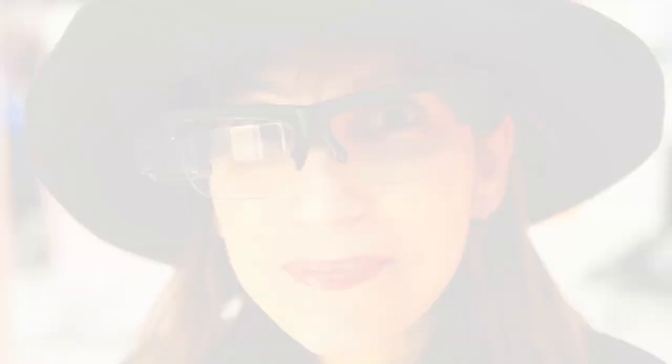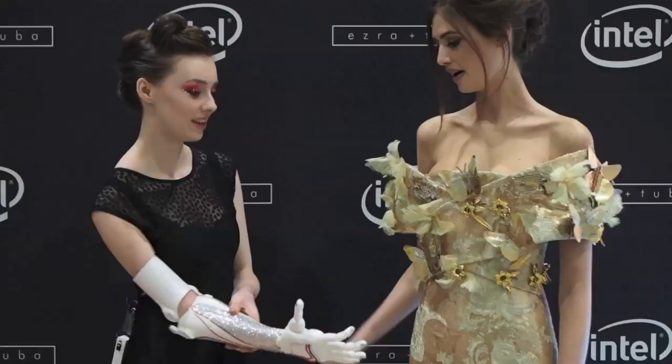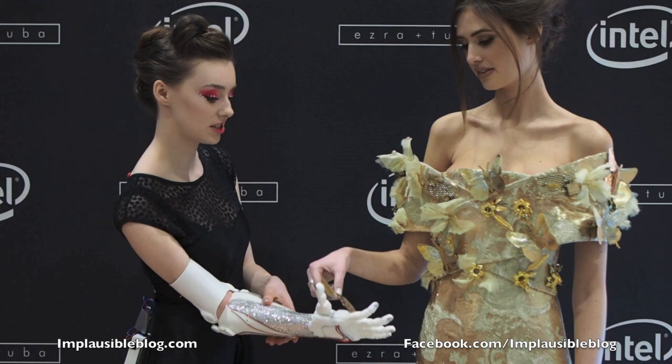I'm wearing these smart glasses — it's really quite interesting. I can see Skype on my screen here and I can actually Skype somebody. And if I Skype them, they can see what I'm looking at. It's quite surreal. That works — fantastic!